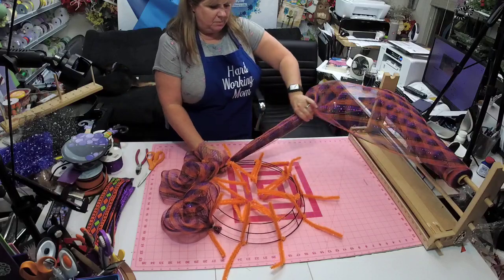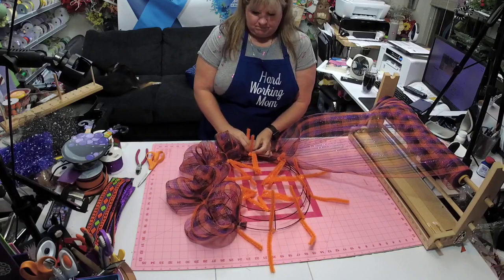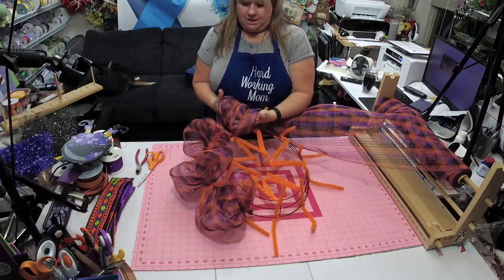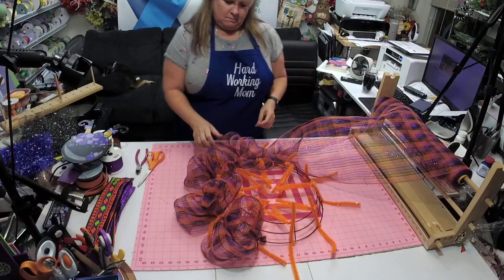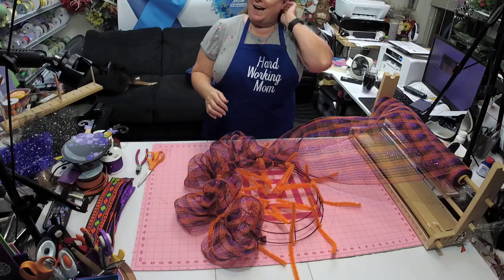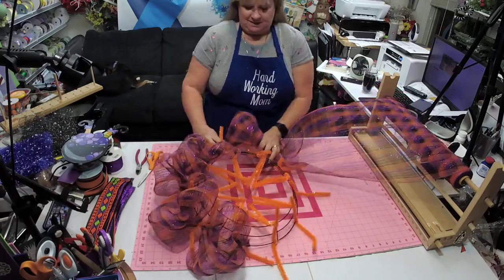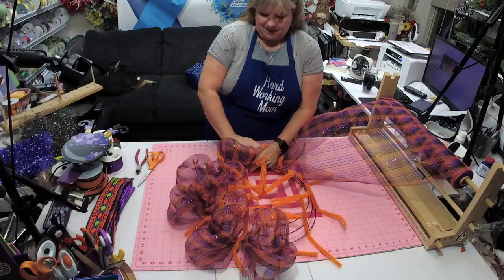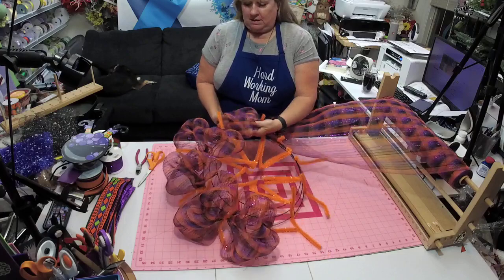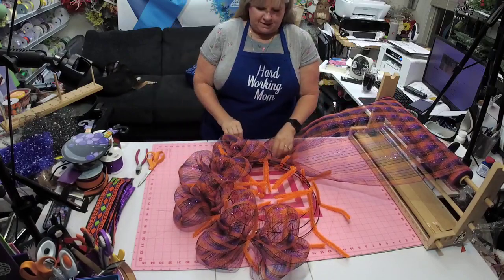So I just keep pulling one, two, three, pull it out. I like big poofy poofs — I like mine to be big and poofy with little curly swirlies in them.